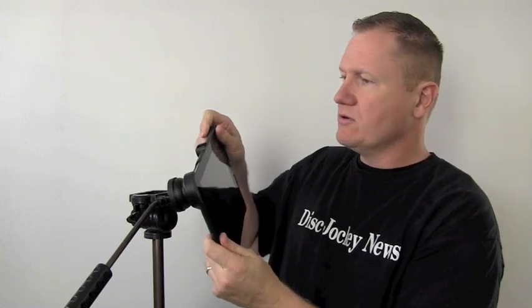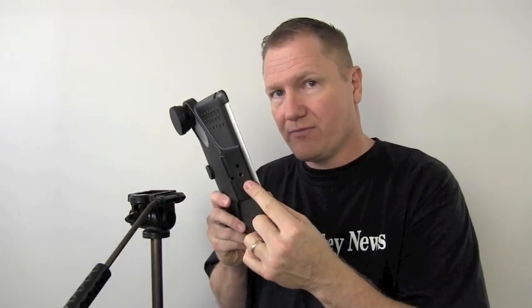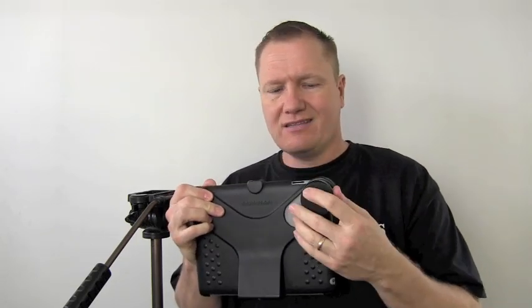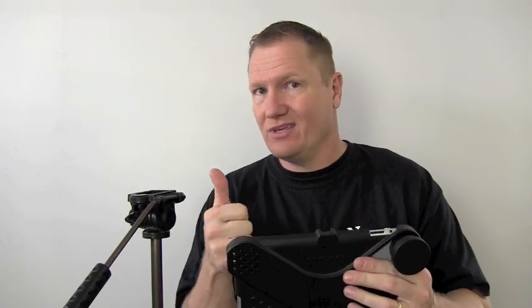This is designed for any of the iPads that have camera capability. It snaps in the corners, and my iPad is ready to be mounted with a camera-type tripod. It gives me a lens, which we'll talk about later. The main thing it gives me is a cold shoe for a microphone, so if I want to use a boom mic and get in closer to people, it works.